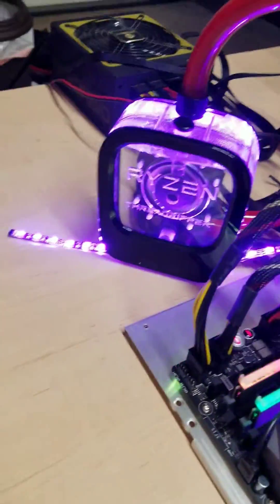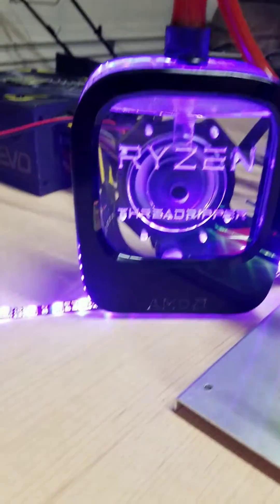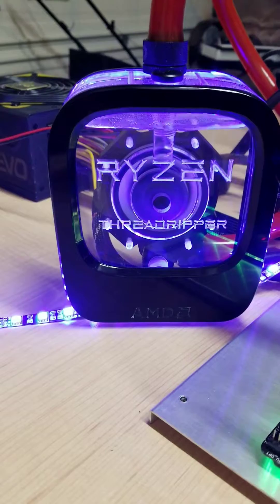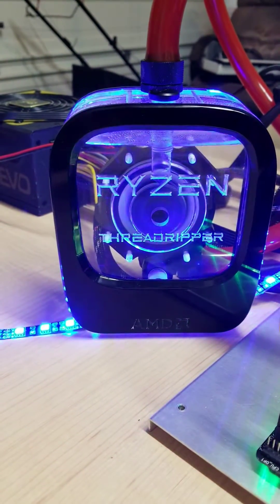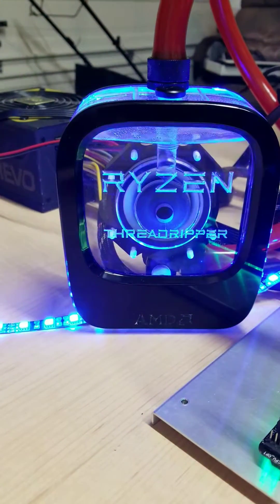Over here I have a custom Ryzen Threadripper reservoir that was built by Radikult Customs. It has a D5 pump mounted right to the back. This guy makes custom reservoirs — it's called Radikult, R-A-D-I-K-U-L-T, I believe.